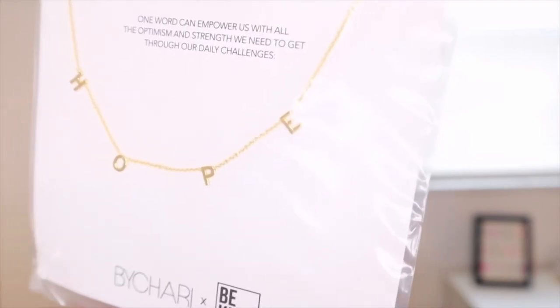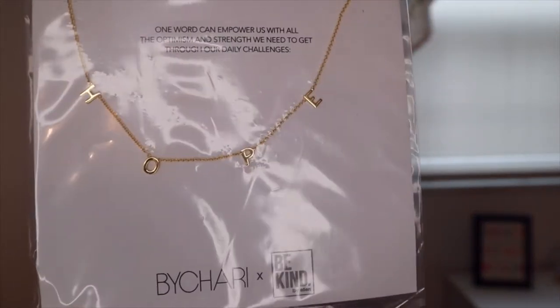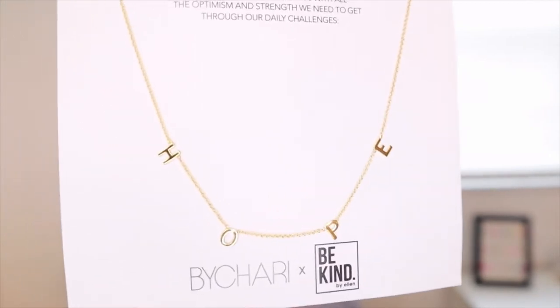The next thing is a Hope Necklace. This female-owned company empowers women to express themselves through handmade jewelry crafted sustainably in Los Angeles. The necklace is a daily reminder to remain optimistic and fight for a better world. Proceeds will be donated to UNICEF in support of children all over the world. The retail value is $100, which is amazing. It's really pretty, but very dainty and thin, so you'd have to be careful.